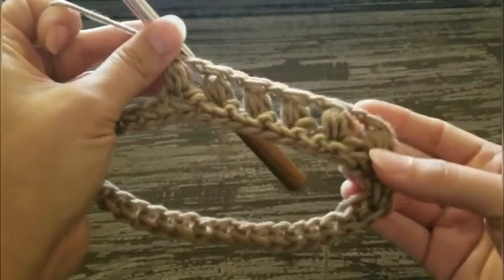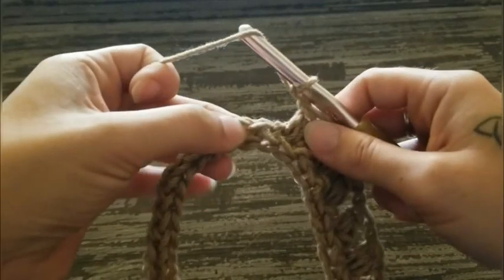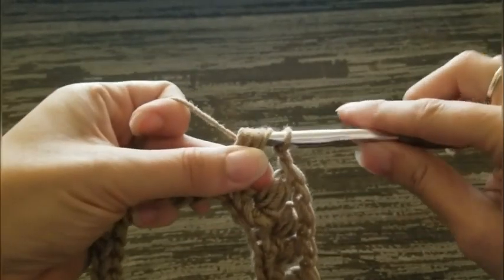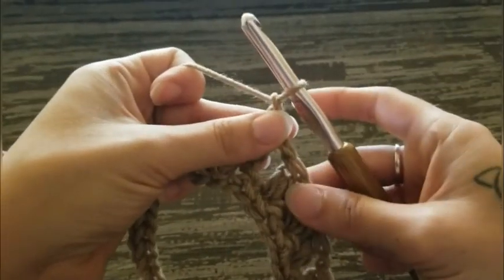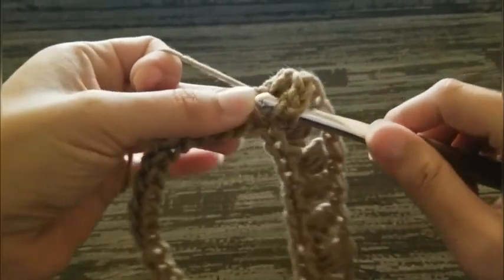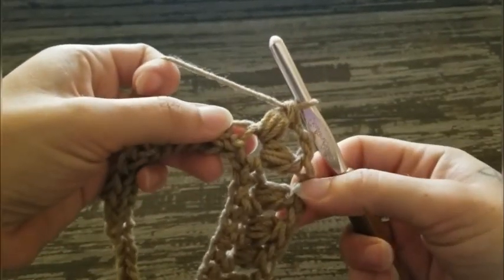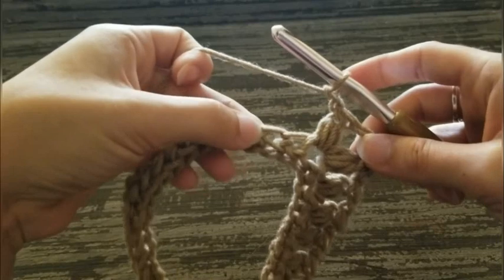Chain one, skip one — okay, so now we're going to work our corner. Skip one, and then in the next we're going to work a corner: puff stitch, yarn over and insert your hook, yarn over and pull through a loop three times, yarn over pull through six, yarn over pull through two. Now chain two, and puff stitch in the same stitch. Now chain one, skip one, and puff stitch in the next.